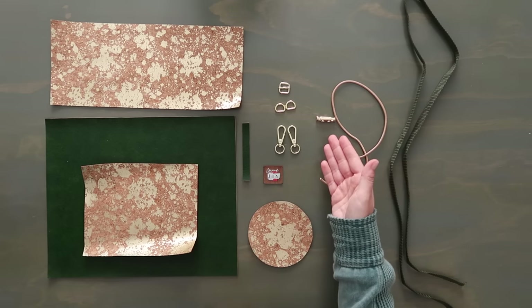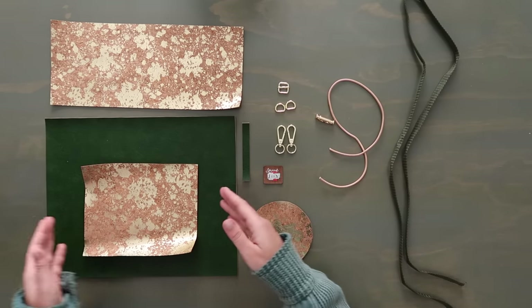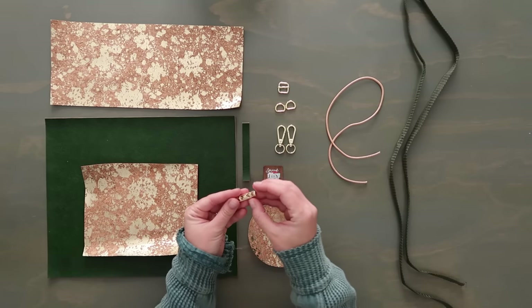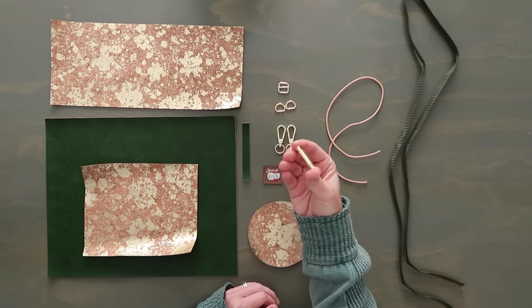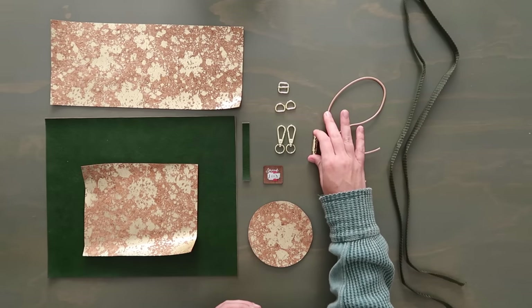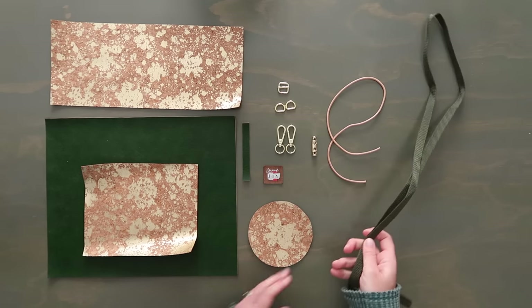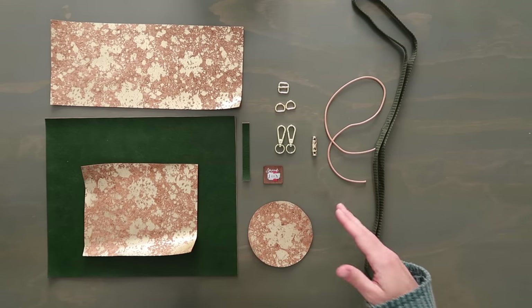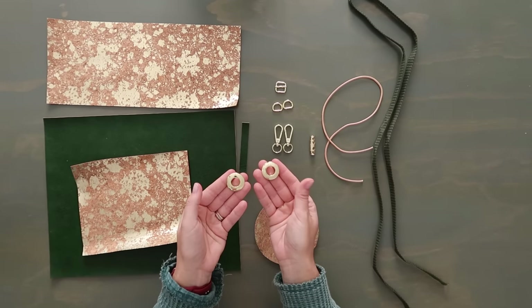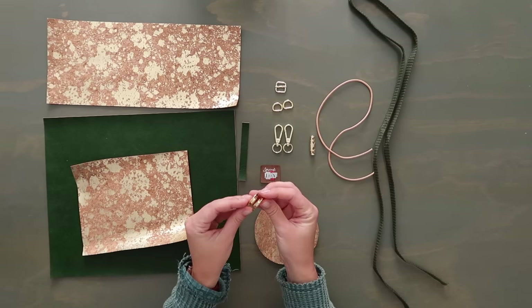For a crossbody strap you'll need a slider and swivel hooks. For the drawstring, you can make your own from faux leather or cork, or use leather cording — which we're using today. Sally Tomato also included a cute little spring cord lock for the drawstring — it's not required but it's a fun addition. For the strap we're using half-inch olive-colored webbing. One of the coolest features of this bag is the snap grommet — no special tools or presses needed.